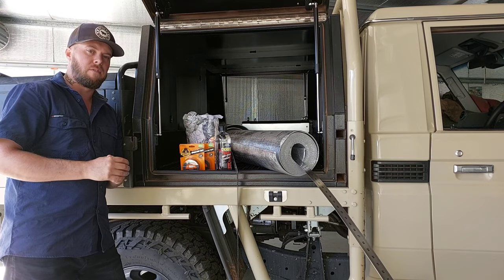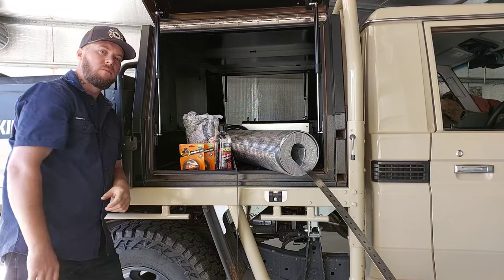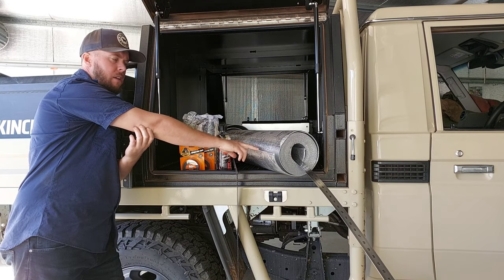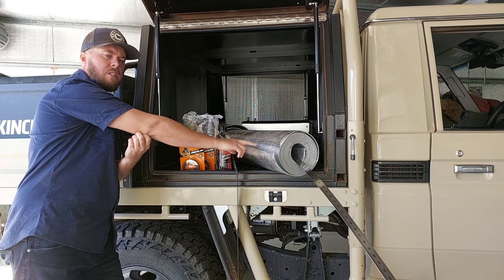Welcome back guys, today we're going to finally do the insulation install to the canopy. This is stuff I've had laying around for a while — I bought it probably six months ago.